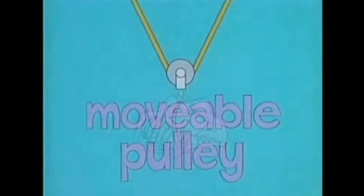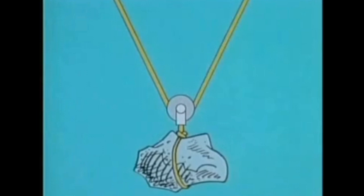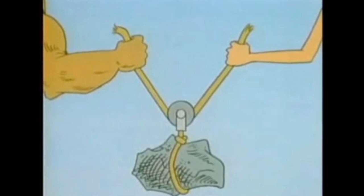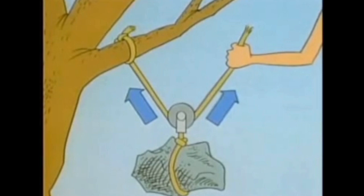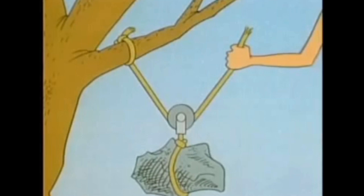A movable pulley is called that because it moves with the load. The pulley is suspended by this rope, with one rope segment on each side. Each rope segment supports half the load. If one person supports the whole load, he supplies all the lifting force himself. But suppose two people each hold one of the rope segments — then they share the lifting equally, each needing to lift with only half as much force. Exactly the same thing happens if one end of the rope is attached to something that doesn't move. You still need to lift with force equal to only half the weight of the load, and because the rope can roll through the pulley, when you pull up with your half, you raise the whole load.